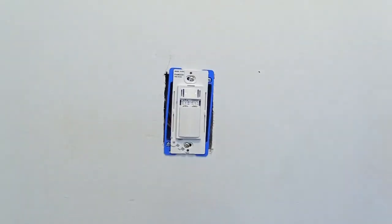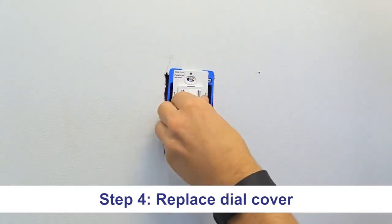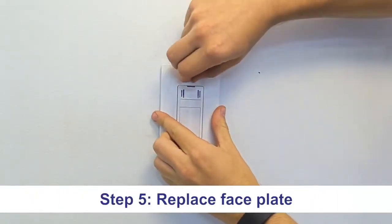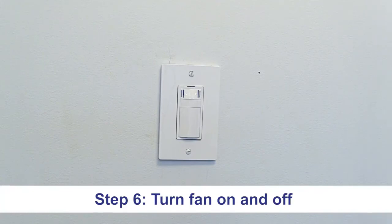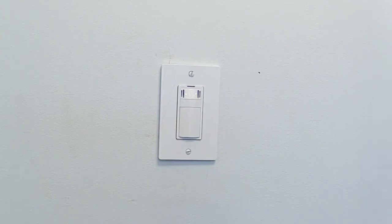Once we've set our dials to our desired settings, we're going to put the cover back on and then put the faceplate on top of our whisper control sensor. After you've put your faceplate back on, it is recommended that you manually turn your whisper control fan on and then off to ensure that it properly resets. This has been a step-by-step video to set up the settings on your whisper control condensation sensor.